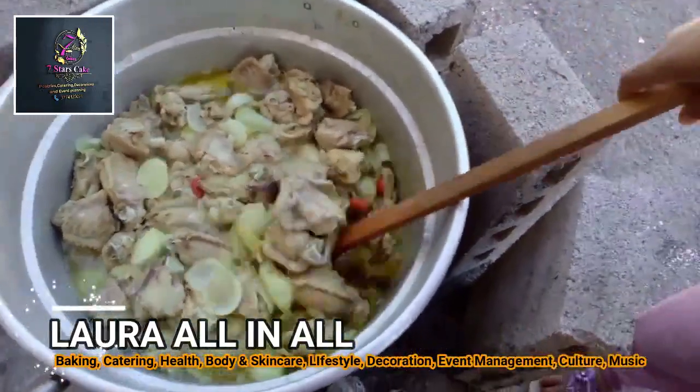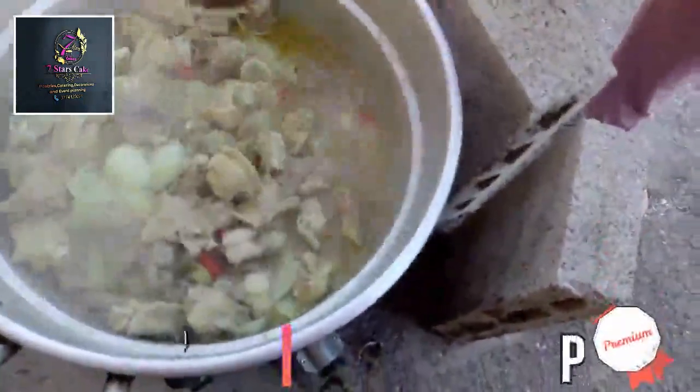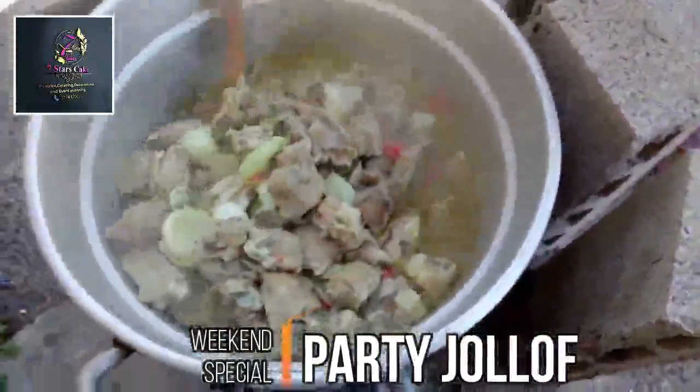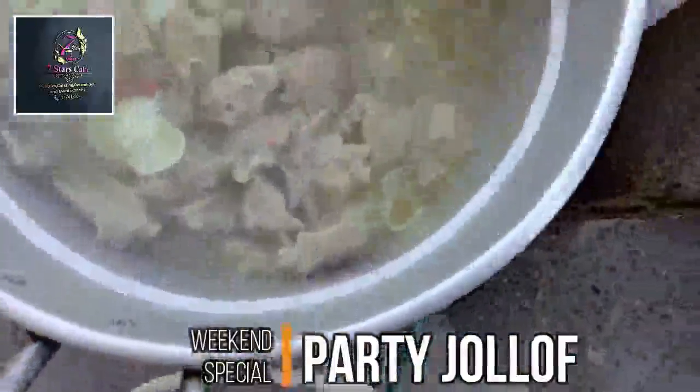Welcome family, this is Laura Linus Kitchen. I'm going to be preparing fatty yellow fries. The first stage is I want to cook my turkey and I'll be frying it later. This is 20 kilos of turkey.